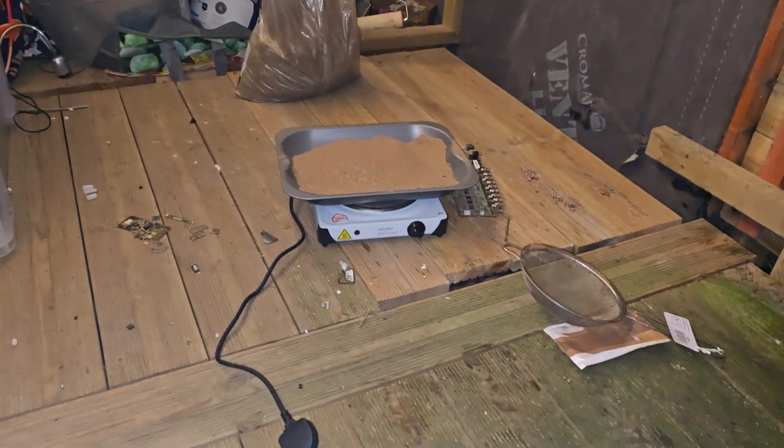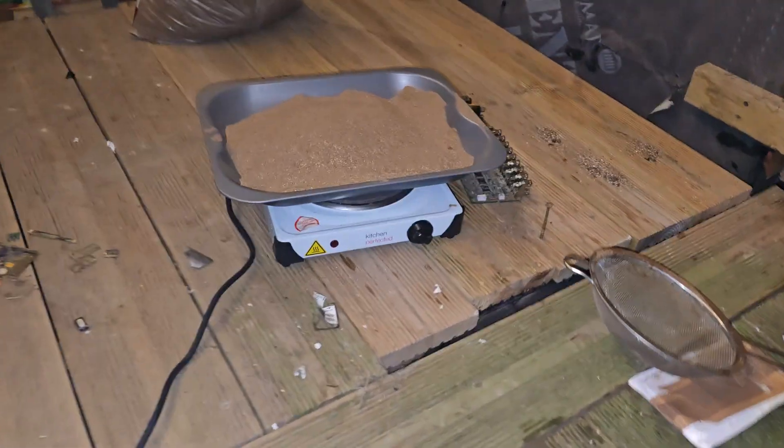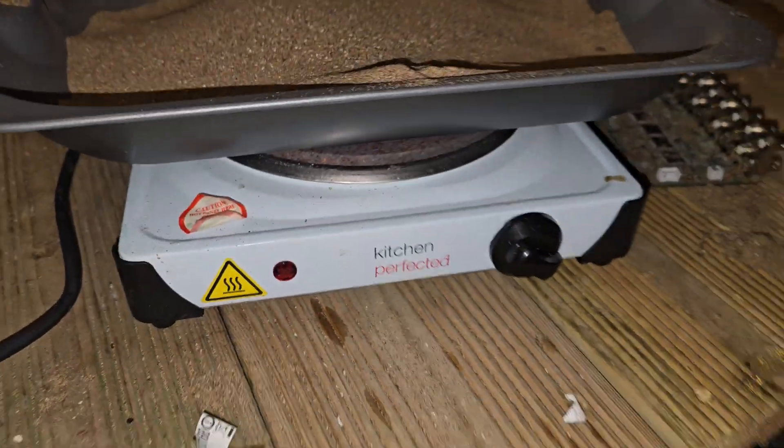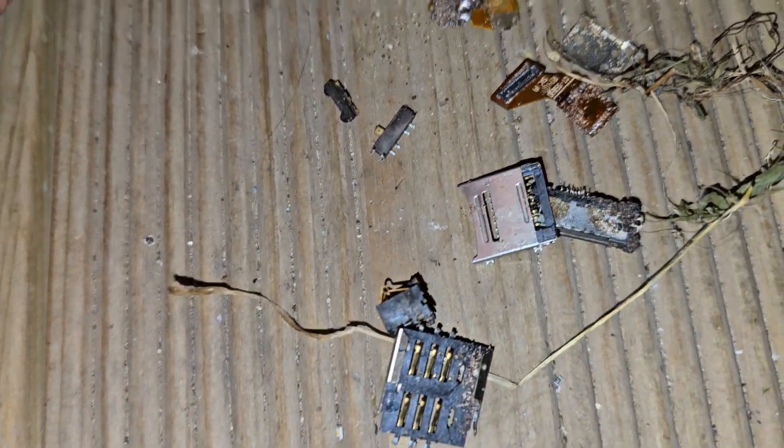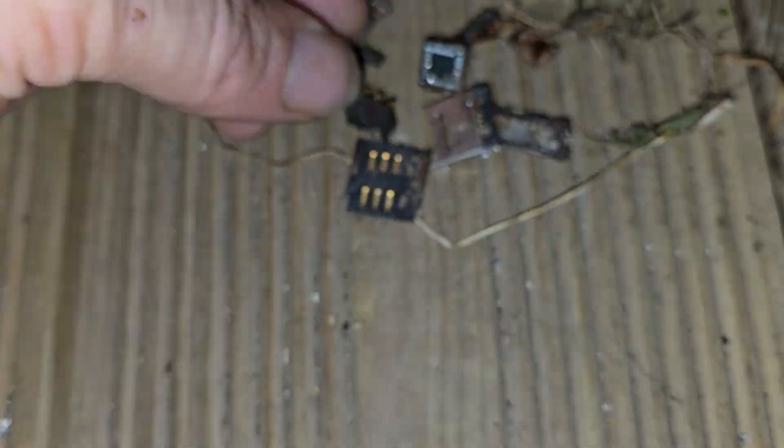Put all the circuit boards onto hot sand, and I sat the circuit boards inside there. Made it easier — these are some of the bits that just fell off because of the heat. It kind of proves that it does come off easier, because these are the bits that just fell off.